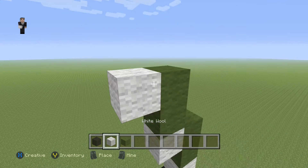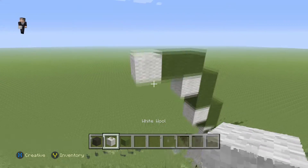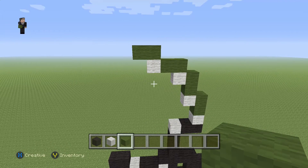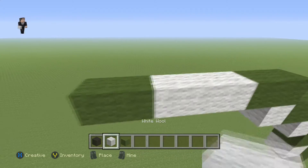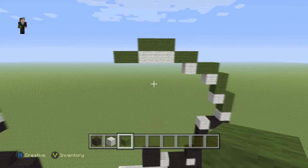Then we're gonna place a white wool with two green wools, then a white wool with two green wools. Then the next step is gonna be to place three white wools with two green wools, and then three green wools on top of those three white wools.